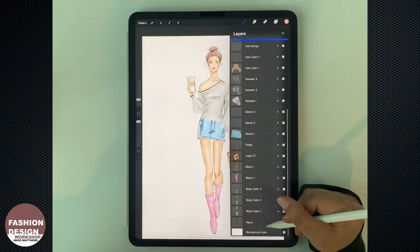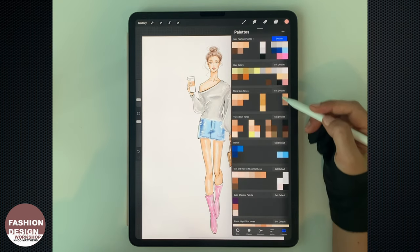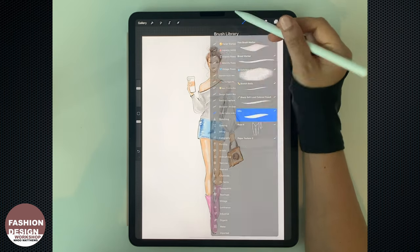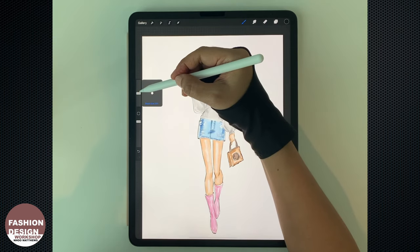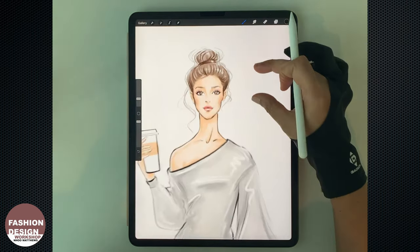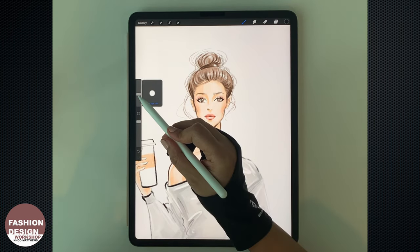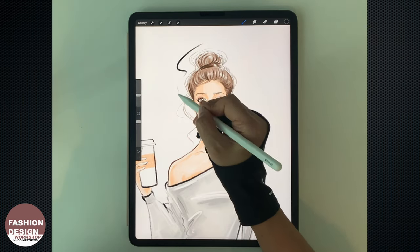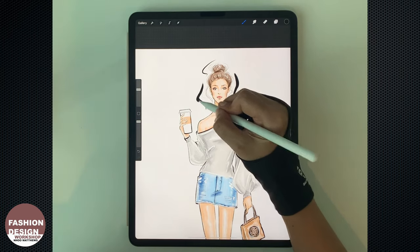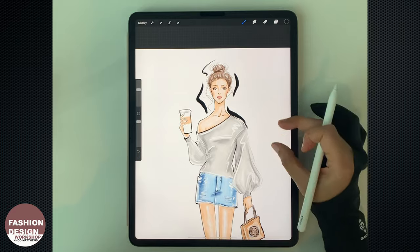Now the fashion figure is pretty much done. Next, I'm going to work on the black inky brush strokes, in case you want to add more movement to your work or make your work stand out more from the plain white background. This technique is pretty cool. What I do is exaggerate the outline of the figure — just play with the size of the brush. I go with the thicker brush first and then add some finer lines to complete each other.